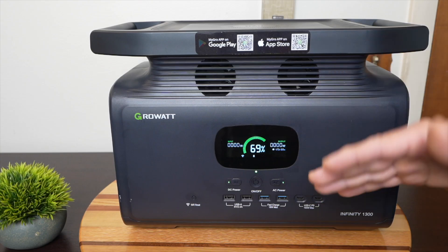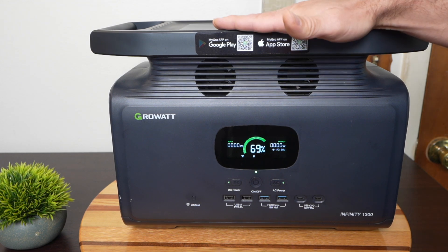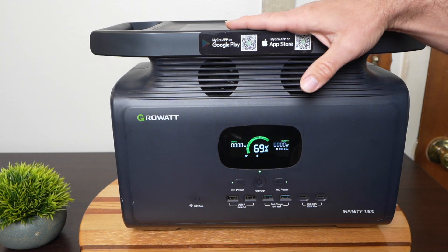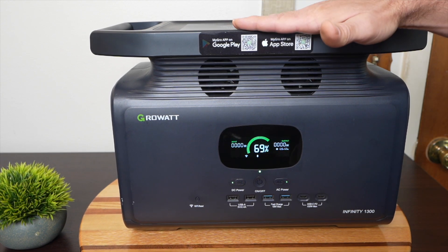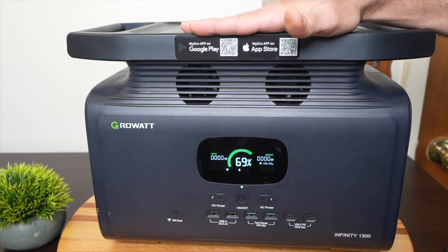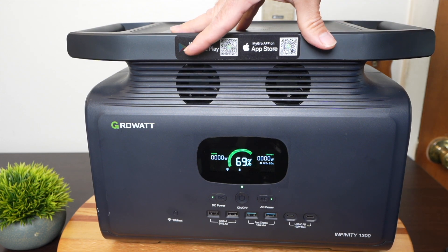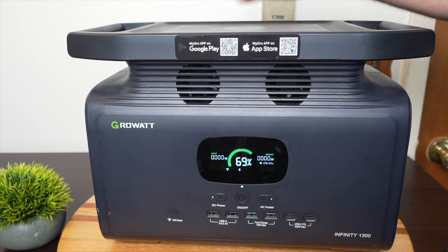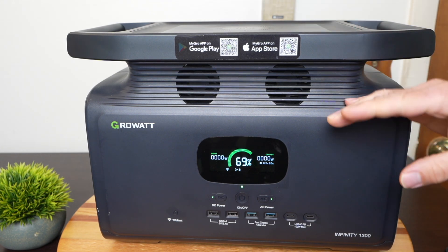The final consideration is price and warranty. You want to think carefully and shop around because these are significant purchases. Some companies offer a two-year warranty on their batteries, but I like the companies that offer five-year warranties. Growatt is one of those companies — they offer a free five-year warranty with the purchase of the 1300. Hopefully this video has been helpful if you're interested in getting a portable power station. If you're interested in this one in particular, since it's brand new it is on a sale price, and I'll have a link in the video description that I'll keep updated with any future deals or discounts.